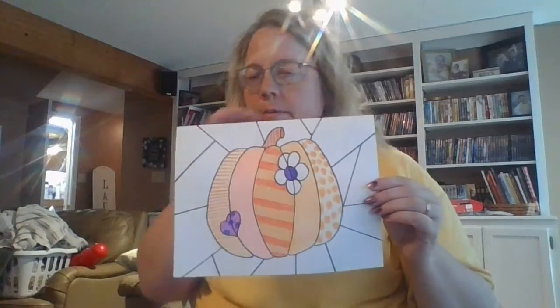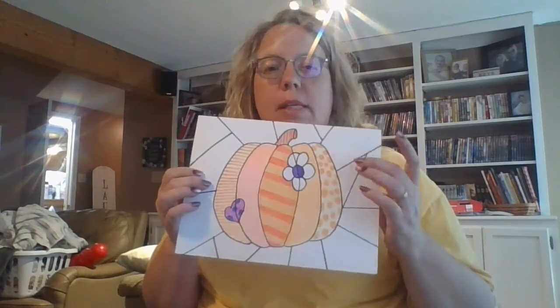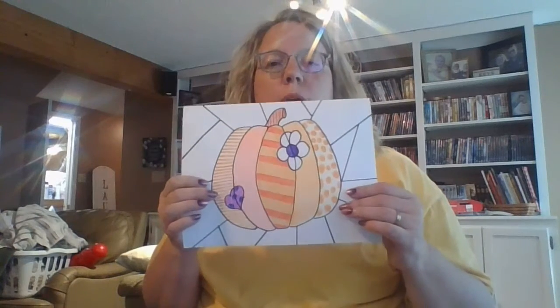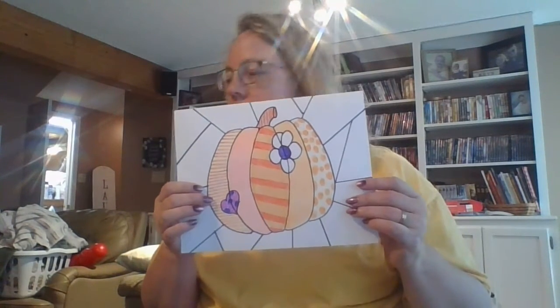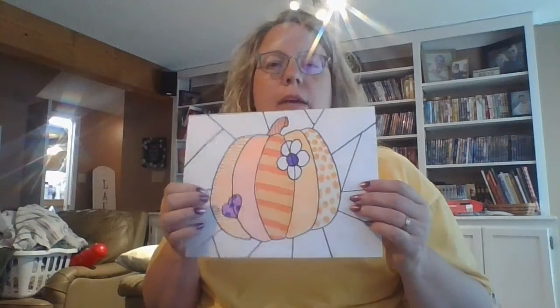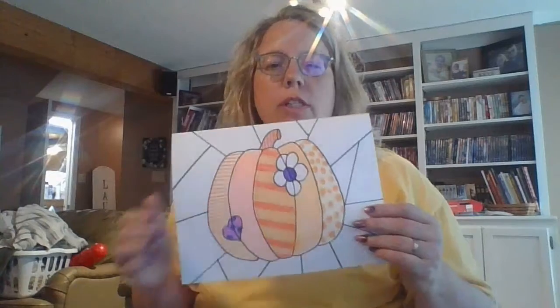Okay, so we're on the second part. We left off here and now we're going to start on the background. It's the same thing — some of them can be solid, some of them can be patterns, but really change to different colors: more blues and greens and reds, just to make that pumpkin stand out.